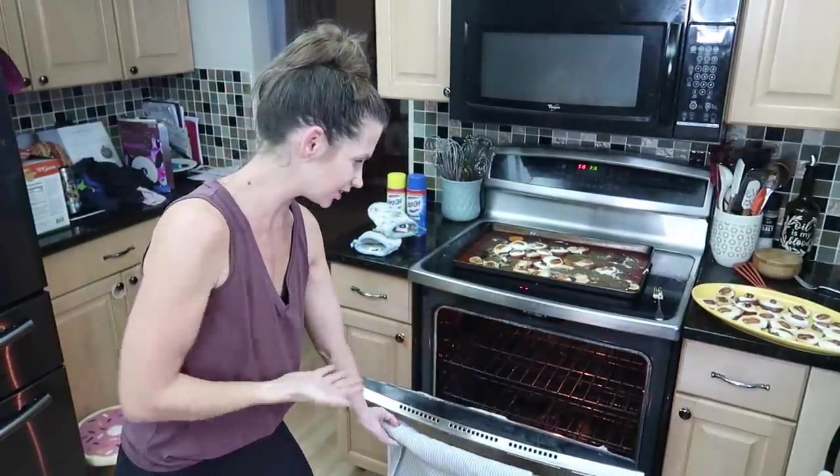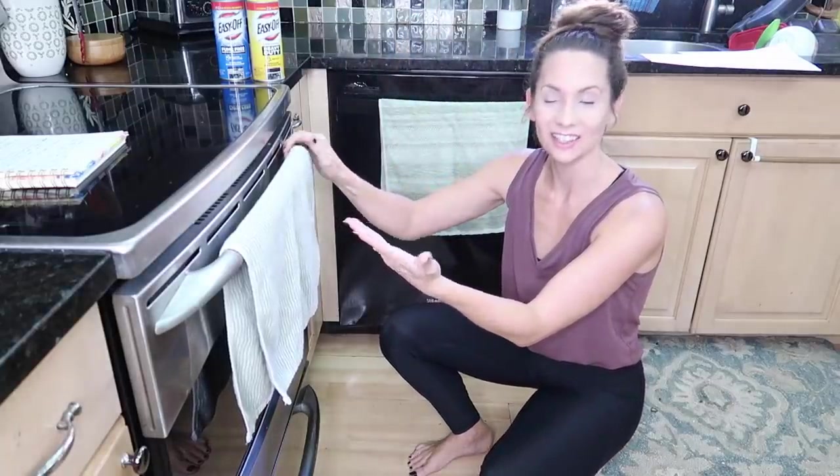Did you guys notice my nice clean oven when I was taking the sweet potatoes in and out? That's because I cleaned it with EasyOff. Let me share more about it.